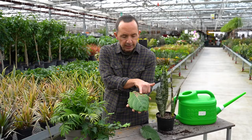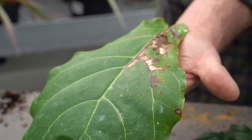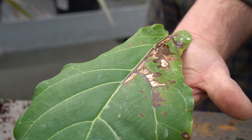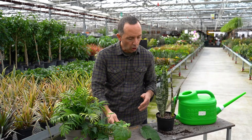Looking at the leaves on this fiddle leaf fig, I can see insect damage on the interior of a leaf — that's called a leaf miner. Insecticidal soap can't actually penetrate through the leaf to reach the leaf miner. So what we really have to do is remove those leaves off the plant, give a spraying of insecticidal soap, and that will start to remedy the plant overall.